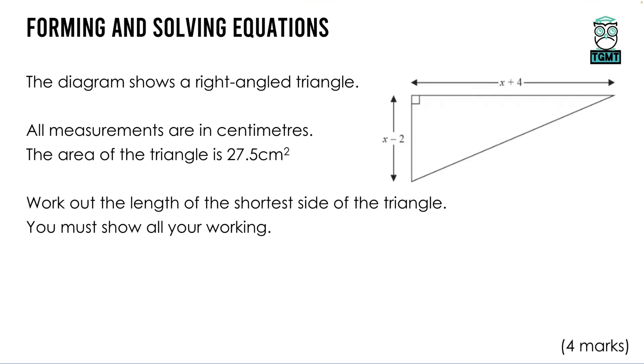For forming and solving equations, the diagram shows a right-angled triangle with all measurements in centimetres and area 27.5 cm². We need the length of the shortest side. The two non-hypotenuse sides are (x − 2) and (x + 4). Using area = ½ × base × height: ½(x + 4)(x − 2) = 27.5. Expanding (x + 4)(x − 2) = x² − 2x + 4x − 8 = x² + 2x − 8. So (x² + 2x − 8) ÷ 2 = 27.5.